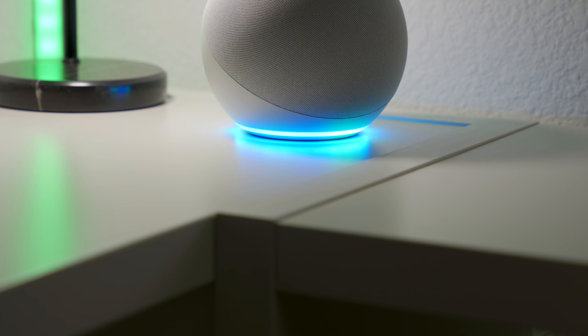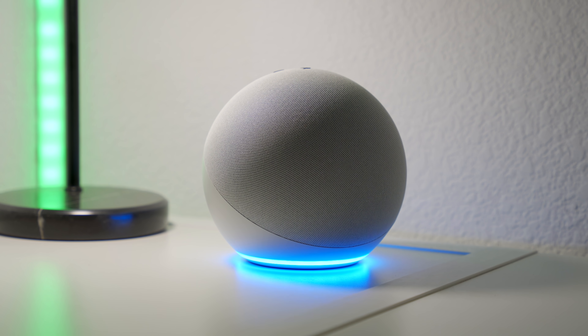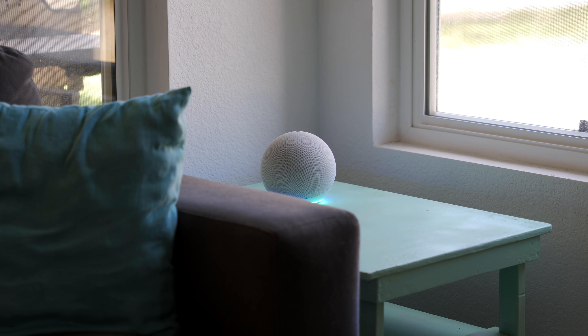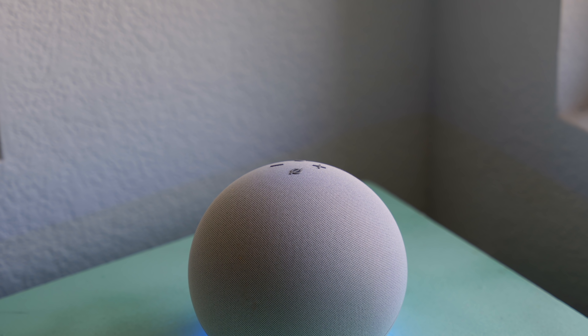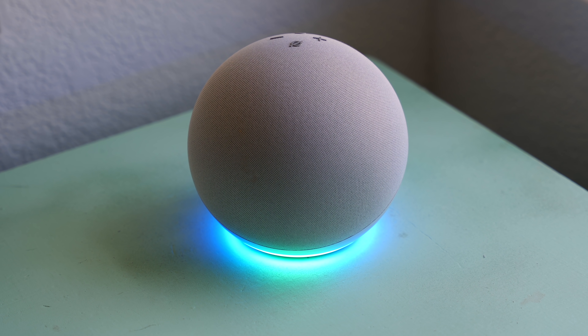The LED ring light is now on the bottom, and I think it looks good when the light bounces off the bottom surface — similar to how a light strip looks behind a TV. But this also makes the light not as noticeable, so when you're saying the wake word, it might not be as obvious that it's listening to you, especially if it's in a bright room. I think I'm partly used to looking at the top expecting to see the ring light, but I've already started getting used to it.